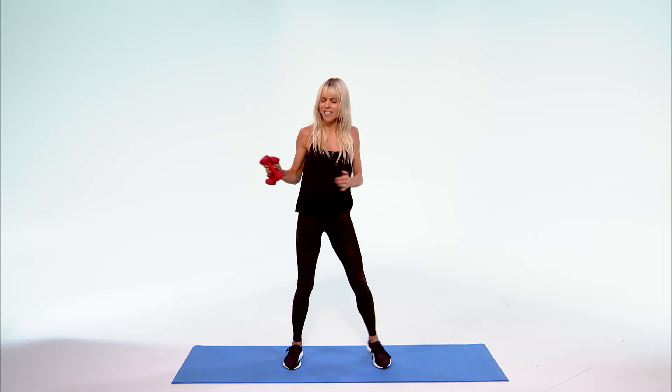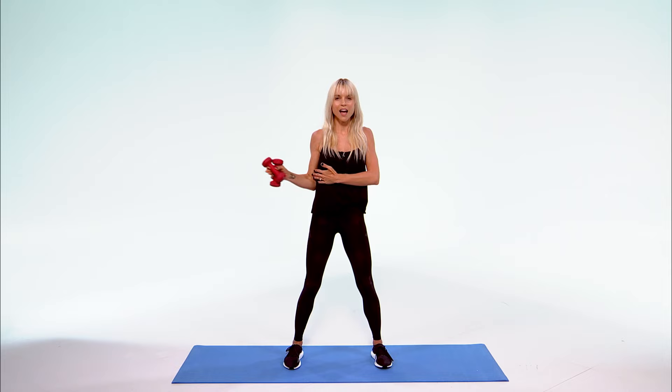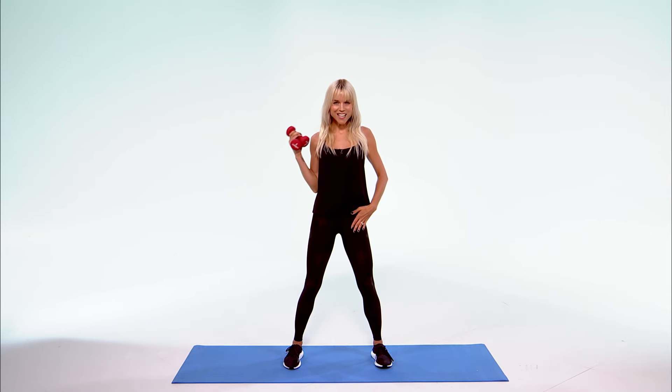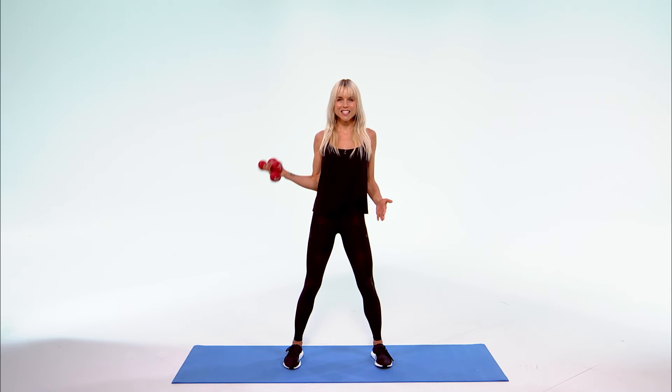Take it back to the front. Take it out, in, out, in for 5 — 4, 3, abs in, 2, 1. Get back to that bicep — lift it up, squeeze. 10, 9, 8, 7, 6, 5, 4, 3, 2, 1.